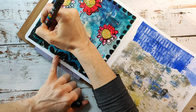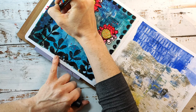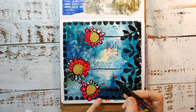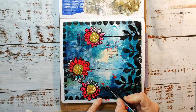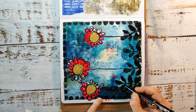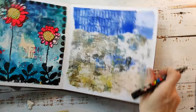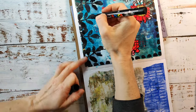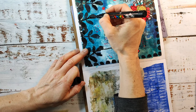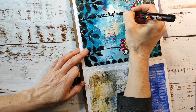Instead of a stamped sentiment today I'm writing some words with some messy script and a Posca paint pen onto the stems of the flowers. The stems were so thin I didn't like them much, so I thought writing on them would give them more volume to hold the big flowers on top, and it's also an interesting style element.